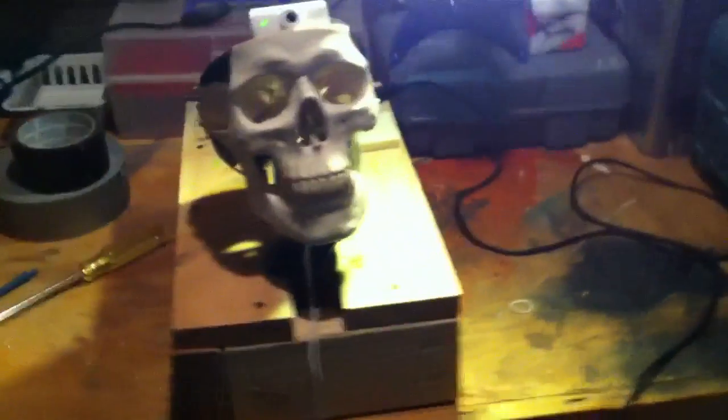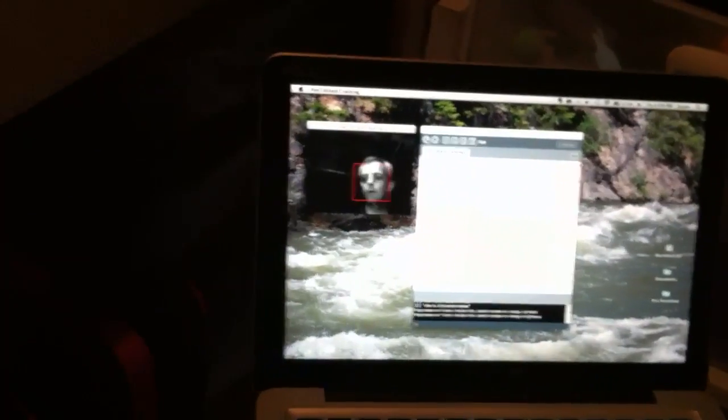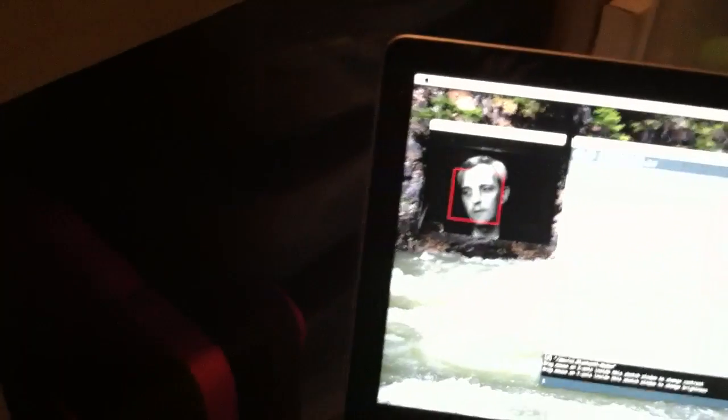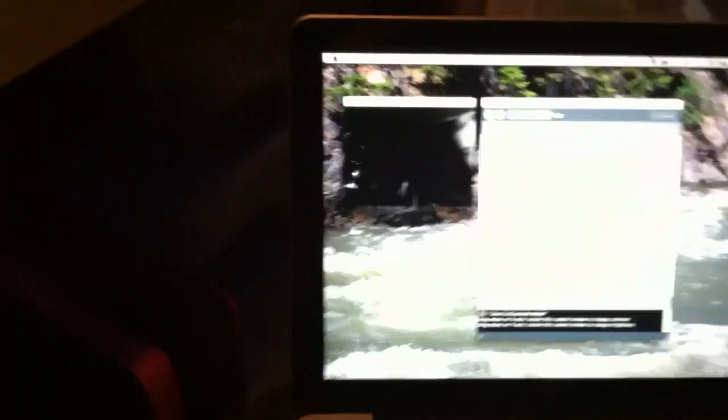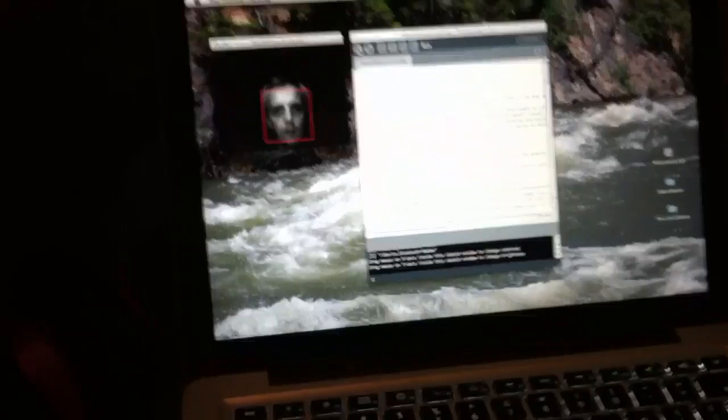I'm going to pan down and see what the face tracking software does. The software is written for the camera to get the face recognized and then centered in the middle of the screen. So if I move from side to side, it pans until it gets me in the middle, whether going up or down.